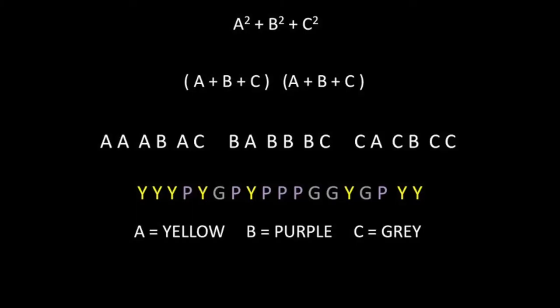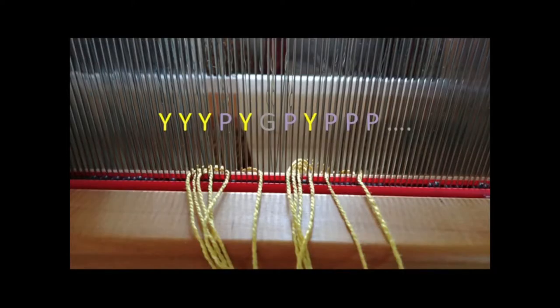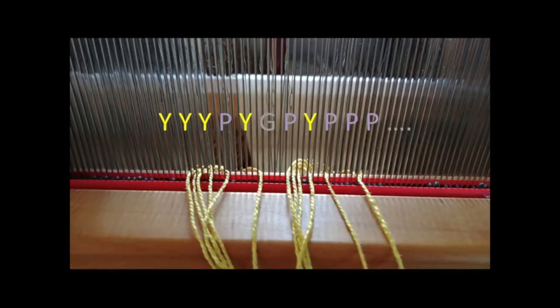So what do you do with that? Well, you start weaving. I have a handmade warping board, and it is one yard high and a yard and a half wide. I started with my yellow, because my yellow was A — start at the beginning. And then I start placing them through my reed. The reed is like the beater bar in the front. I'm leaving empty decks for where the purple and the gray are going to go in later.